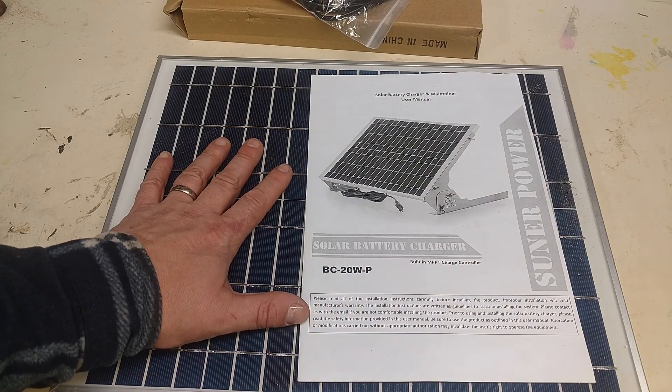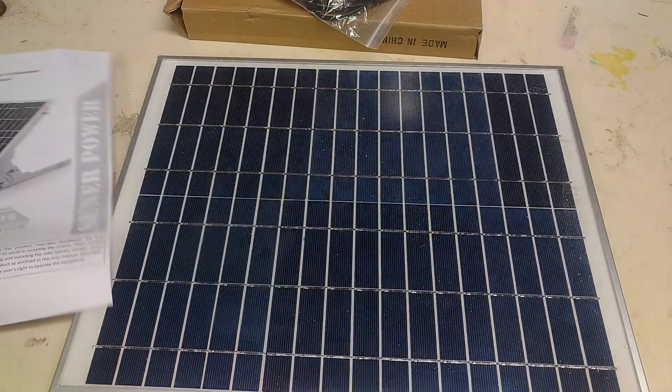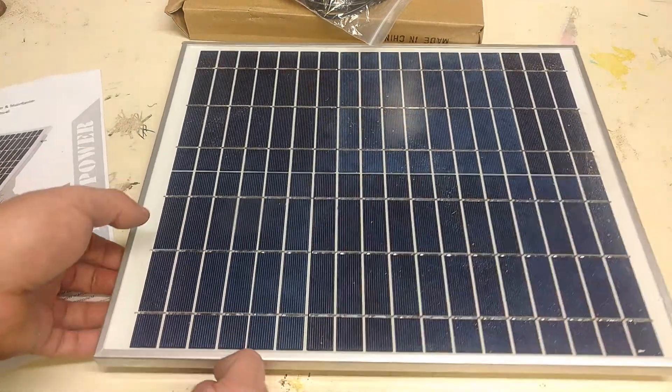The first component in the system is going to be the charger. This is just a simple battery charger — a 20-watt panel — and it has its own built-in charge controller on the back, inside of this little black box here.